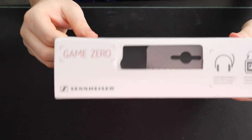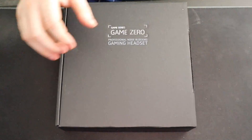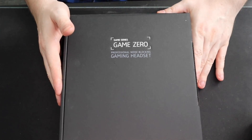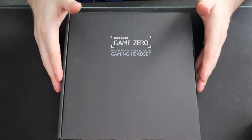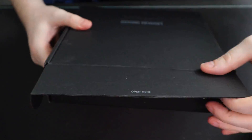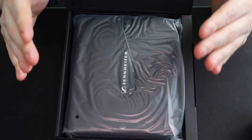They wrap it well — there's a slight seal on top, but we're going to leave that in the video. So here we go. I am a sucker for packaging and look at how nice this looks — it's got the Game Series, Game Zero embedded in silver on the front. Very impressive. It's got a little tab that says 'open here,' so we're going to pull that up.